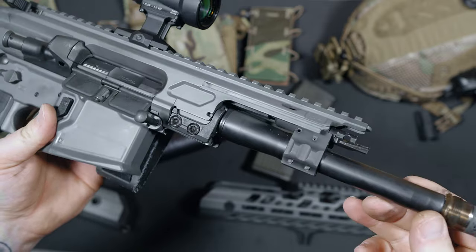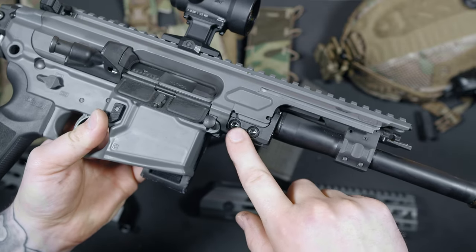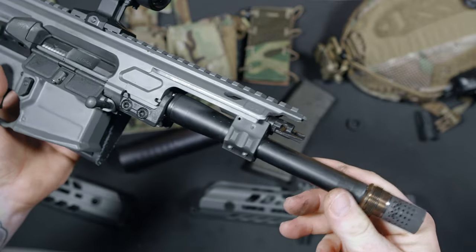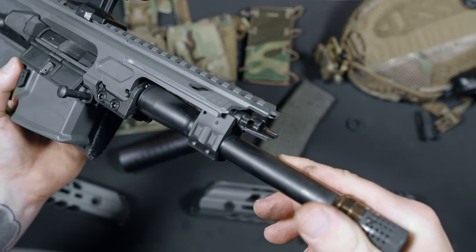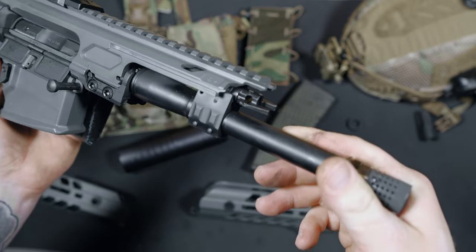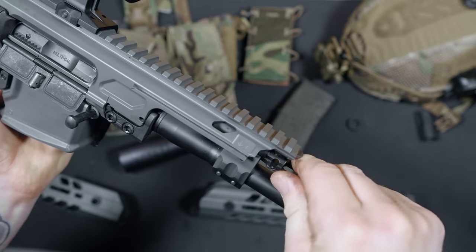SIG also offers caliber exchange kits for the Virtus. They have a really innovative system that allows you to switch out barrel assemblies fairly quickly. If you want to switch to 5.56, no problem. The barrels have the gas block assembly built in and have two gas options. You're able to turn the gas adjustment with the tip of a bullet while the handguard is installed, so being able to switch those settings on the fly is very useful.